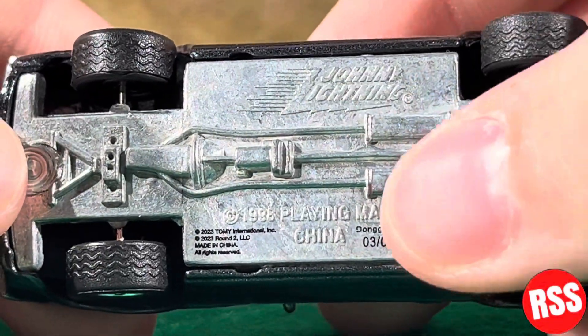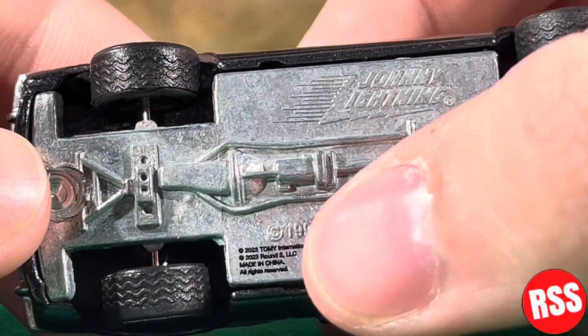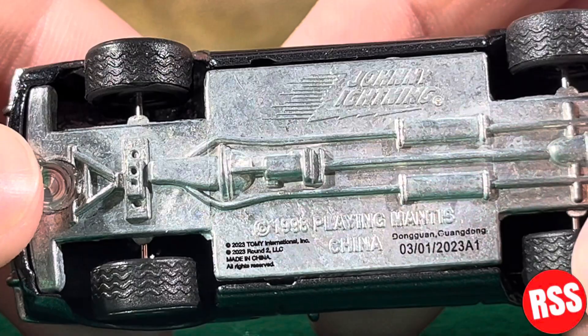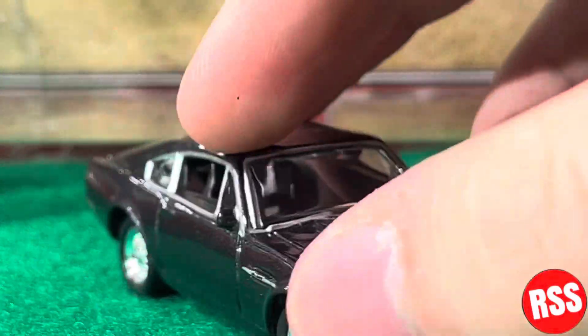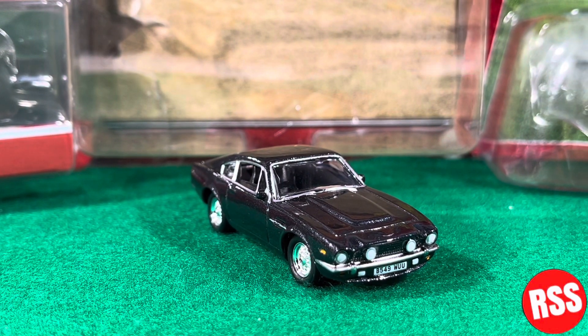Looking at the base, it says Johnny Lightning 1998, Playing Mantis, China 2023, Tomi International. And yeah, that is pretty much it for this diecast — it is definitely cool.